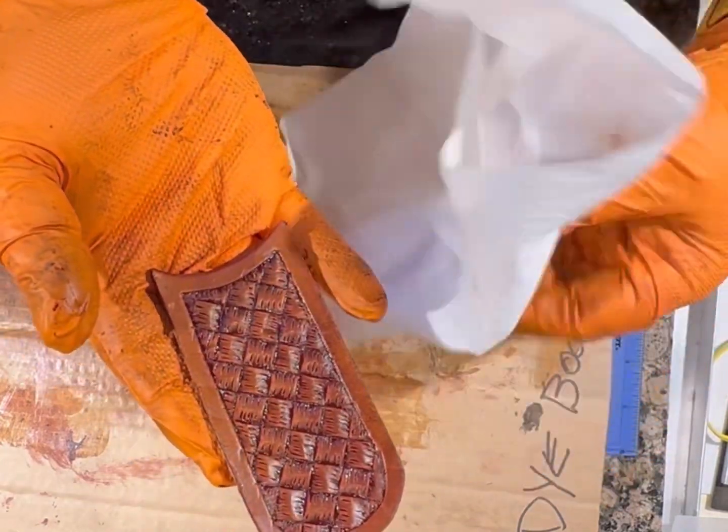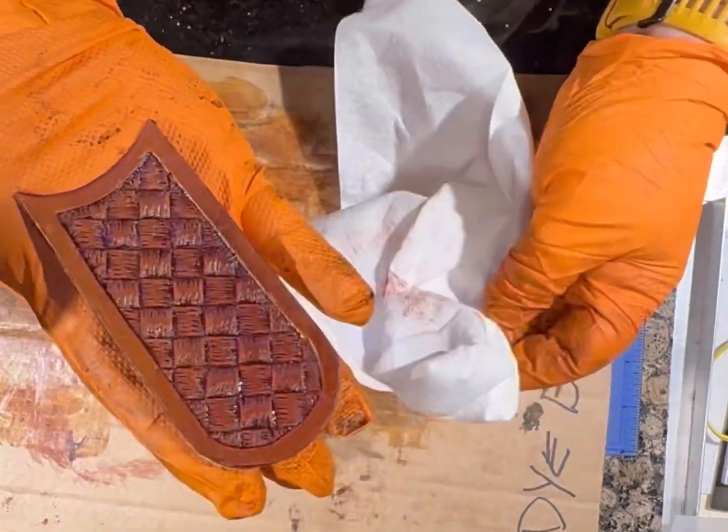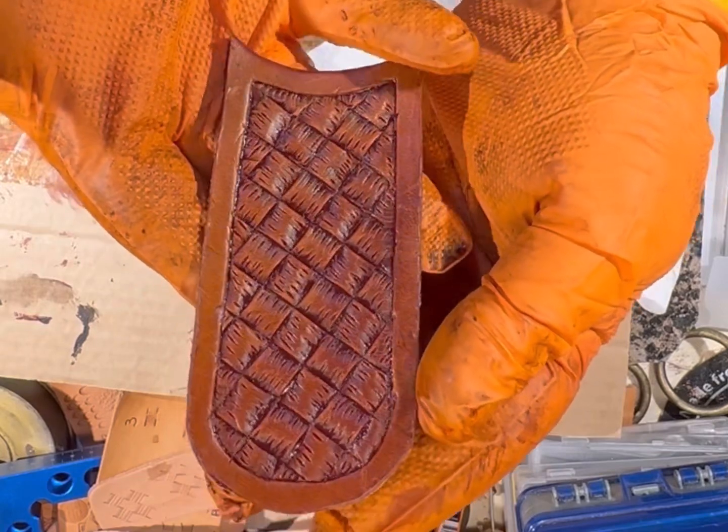After the paste dries, I'll hit it with a tan coat for a sealer, so that dye doesn't come off on people's hands when they use it.